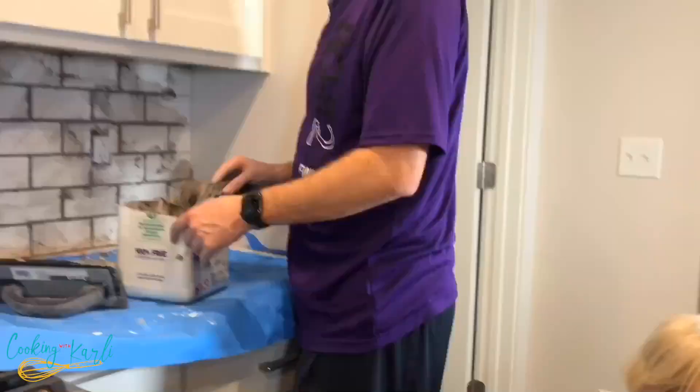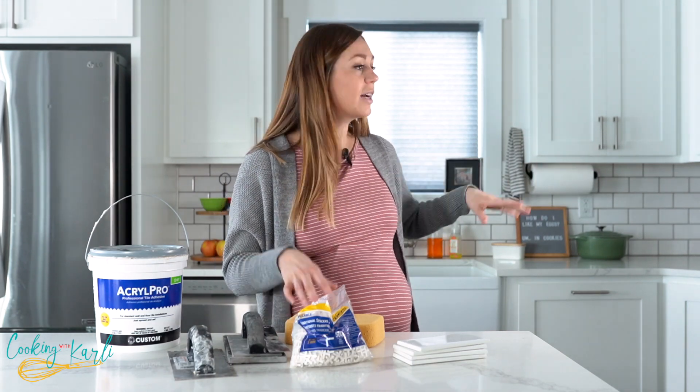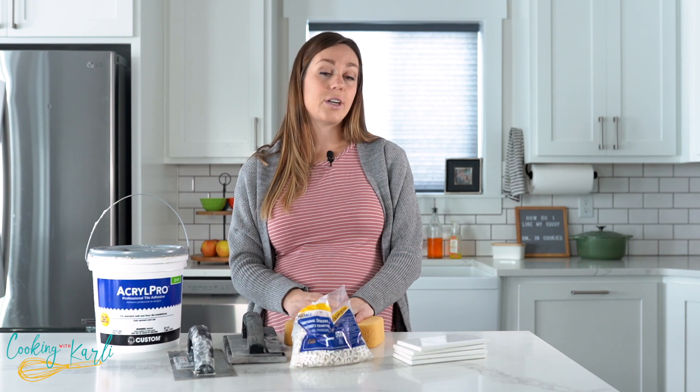The last step is caulking — just caulking around the bottom, edges, and corners to make sure everything is nice and watertight so no water can get in and start growing something funky.